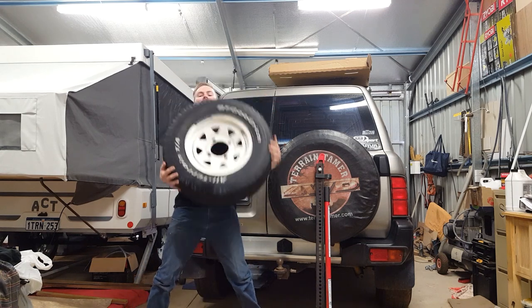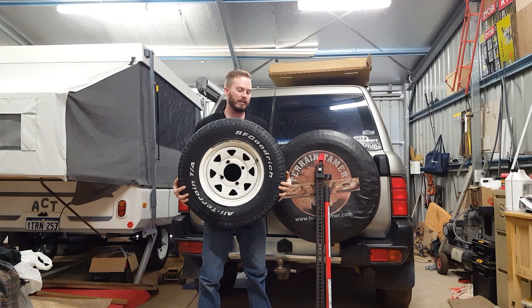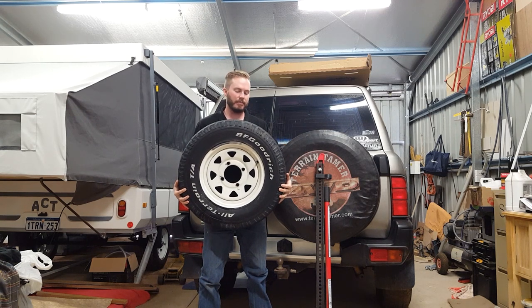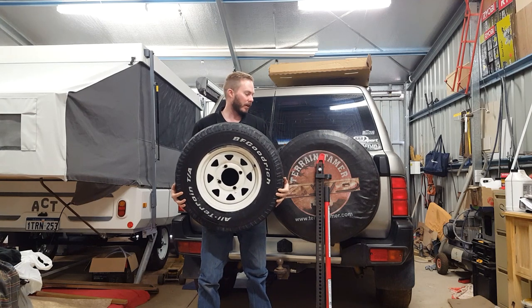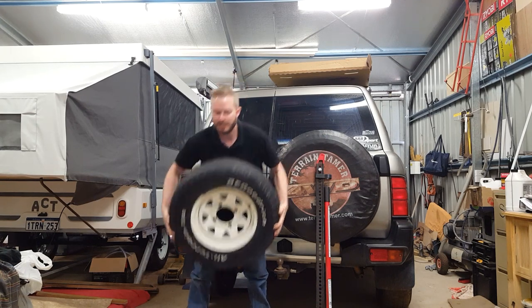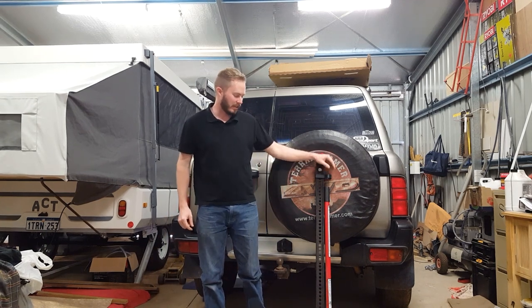So, this is what I've got. I'm going to paint these rims up. I'm going to take the tyres off and get rid of them. I've got some brand new tyres at home and I'm going to show you how to break the bead on a tyre using a high lift jack.